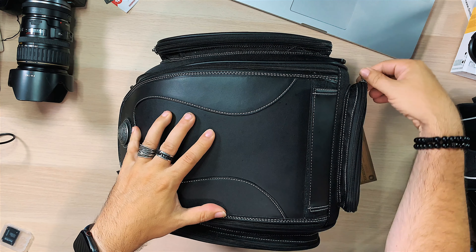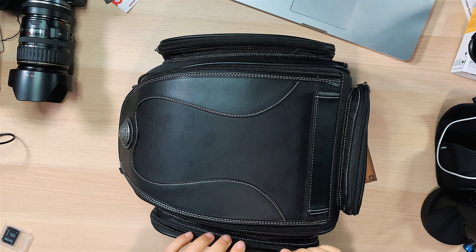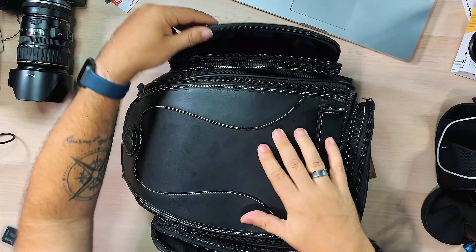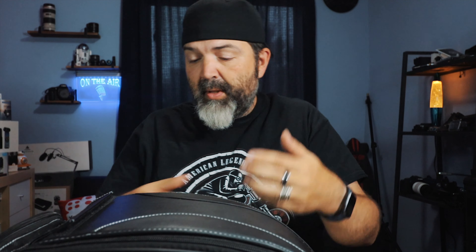Let's take a look at this. We have a nice zippered pocket up here, which is a great place to put your sunglasses, wallet, passport, or whatever you need quick access to. There are side pockets as well - same kind of idea. The zipper seems good quality, opens and closes really nice. It's as nice as a pocket can be.